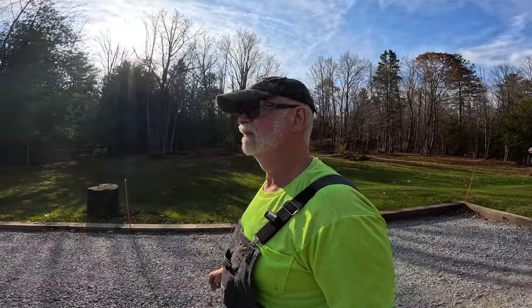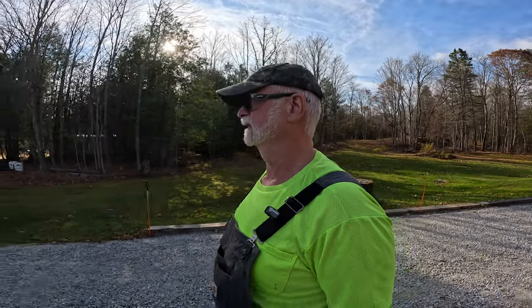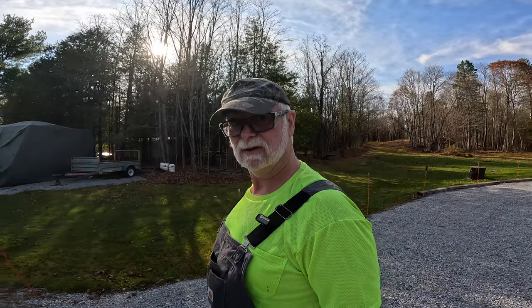Hello and welcome back to Retired for Life. We've had a box show up in the mail today. I'm pretty sure I know what it is, so let's get out to the shop and have a look.